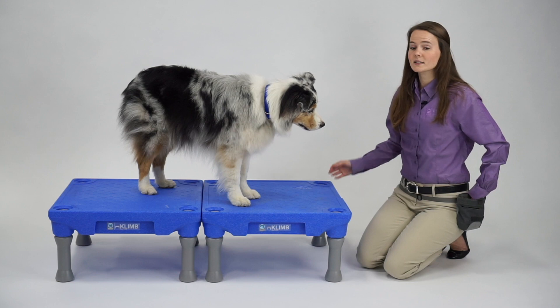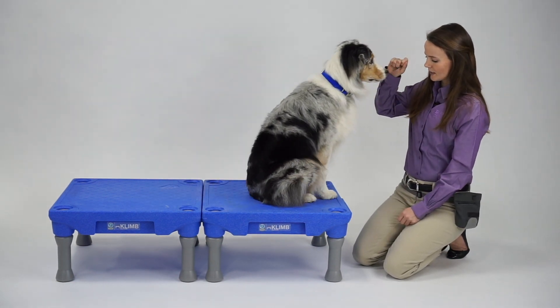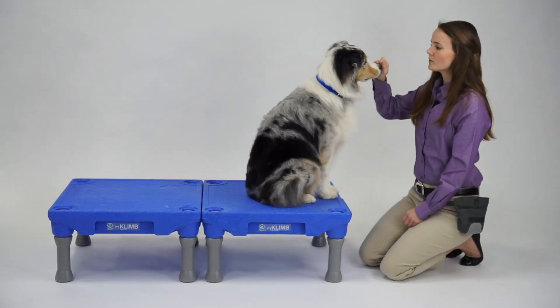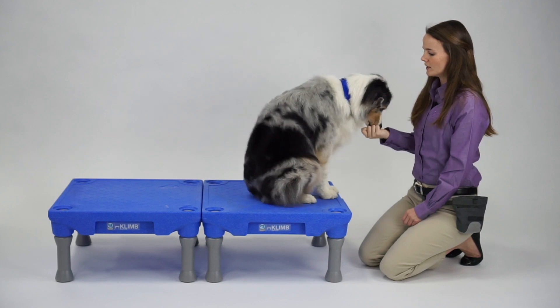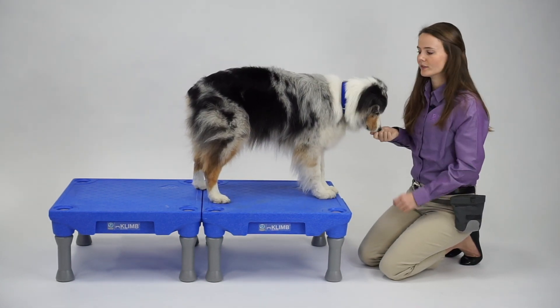How I train this is with a food lure. I'm going to ask my dog to move his front feet to the edge of the climb, and he'll start in a sitting position. What I'll do with my food lure is move it from his nose in towards his chest, and that's going to get him to pop his rear feet backwards.